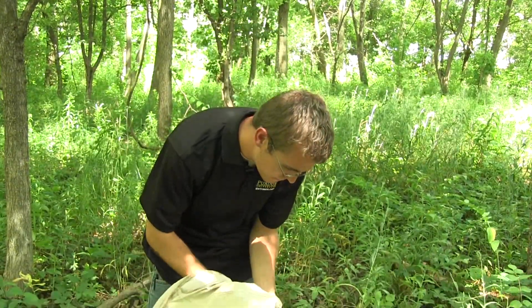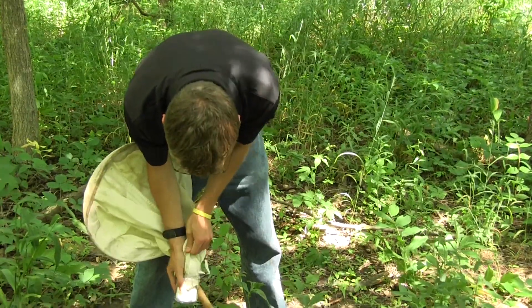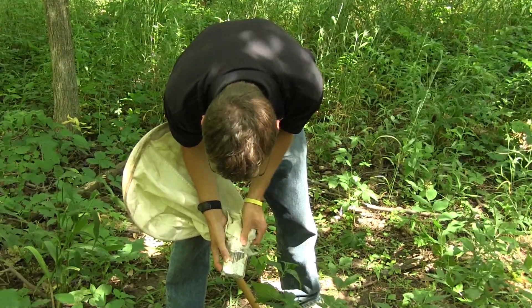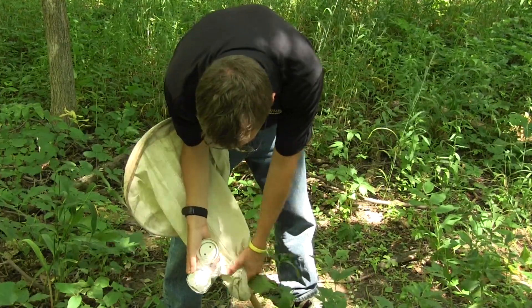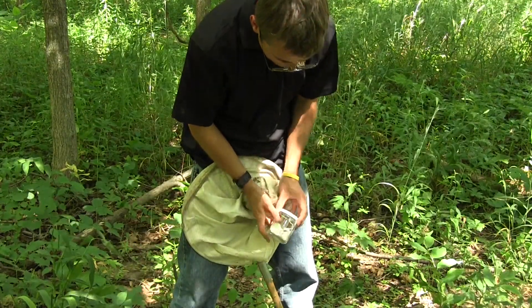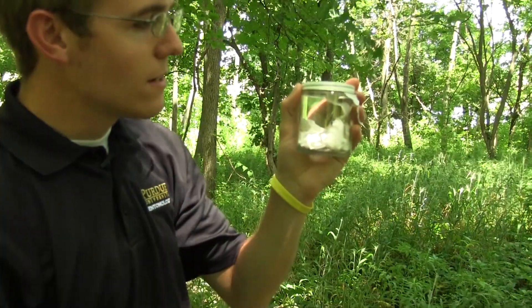After your insects have been in the kill jar for some time, you can remove the lid from the jar. Shake your net to make sure all insects remain in the vial and put the lid on top. As you can see, we've stunned this wasp — he's not able to fly at this moment, and now we can leave him in there to die.